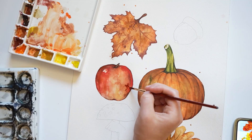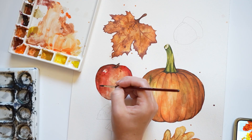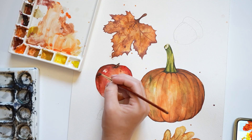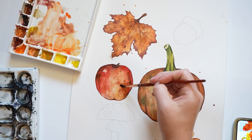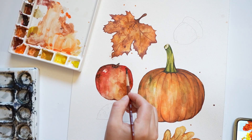For the topmost layer of the apple, I'm going to stipple some paint on. I'm adding both red and brown paint for this layer. After adding the final details to the apple, we'll be painting the acorn.